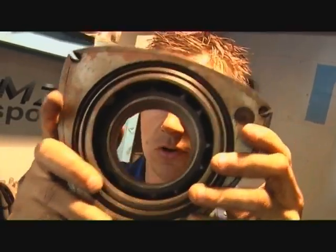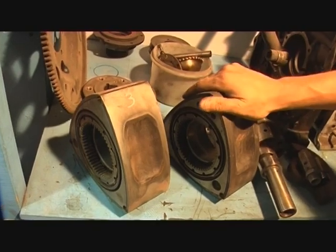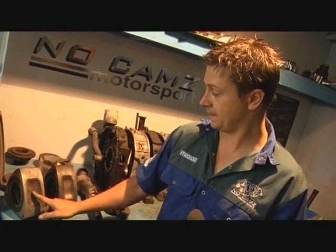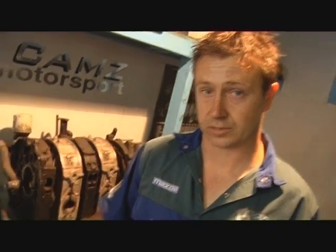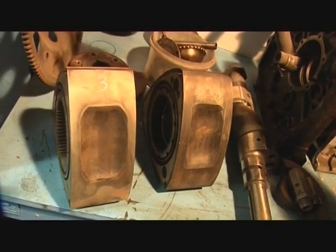Moving on to the rotor — the difference between these rotors is that this one is turboed and this one is naturally aspirated. The compression chamber on the turboed rotor is a lot deeper. A deeper compression chamber equals less compression; the more shallow the chamber, the more compression. For this particular engine we want more compression, so we'll be going with the naturally aspirated rotor.